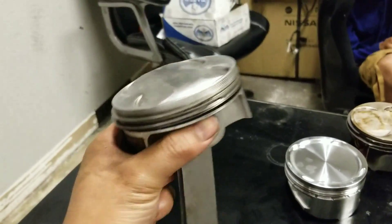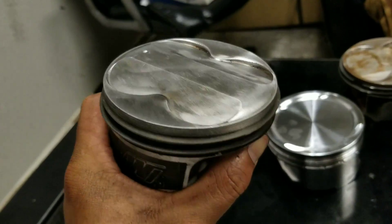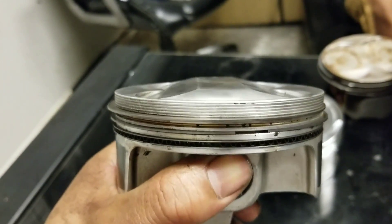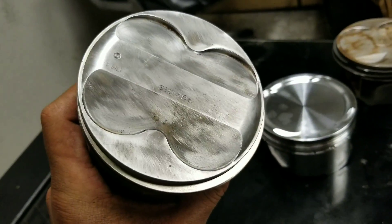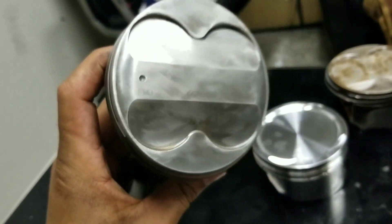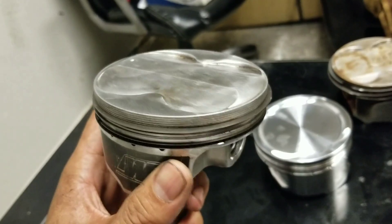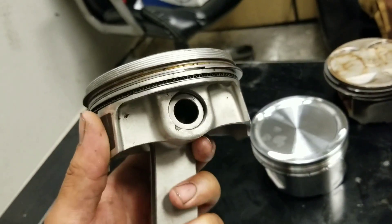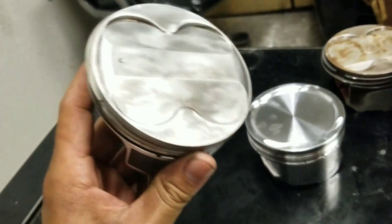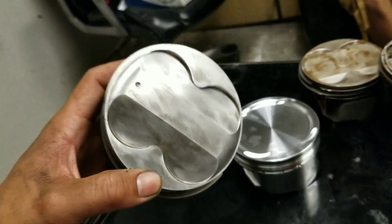Coming down to this one — this is the 11:1. You can see there's a big dome right here, a really big one. It's 11:1, made by Wesco Piston. It's pretty good — it's good for an NA build, or maybe like 3 to 5 pounds of boost. But high compression with forced induction low-key is kind of stupid to me.